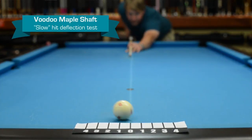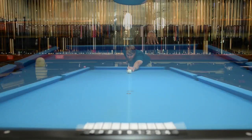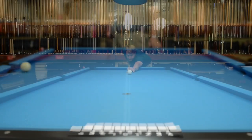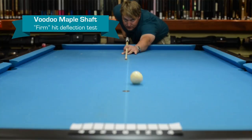Soft looks like about a one and a half, almost two. Medium looks like a little over a two. Firm looks like two and a half, almost three.